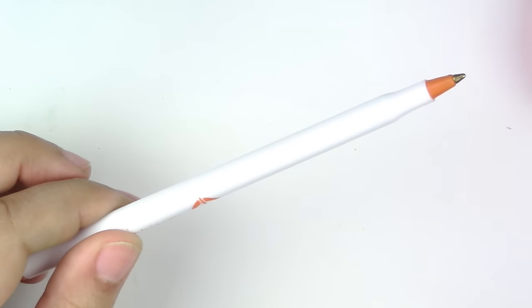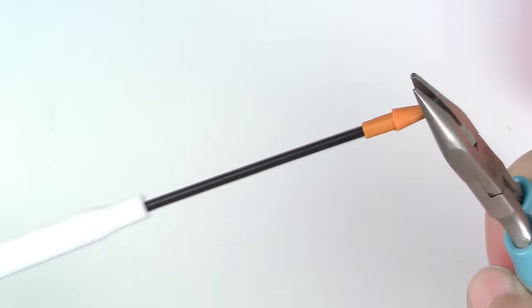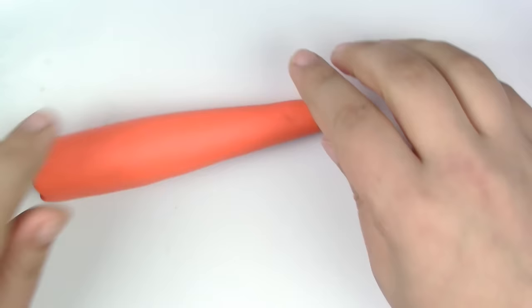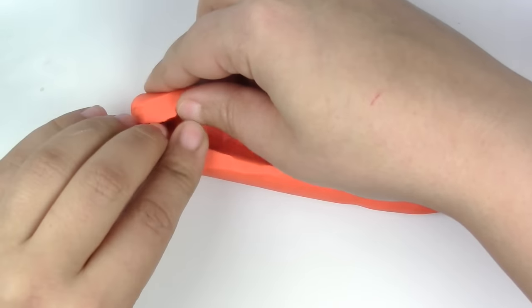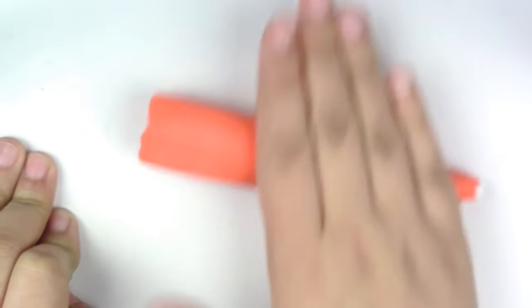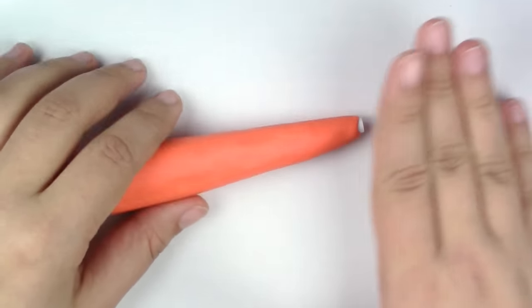The first thing we're going to do is remove the ink cartridge with a plier from the pen case. Now roll your orange clay into a carrot shape and cut down the middle. Open it up and put the pen right inside. Close the seam by rolling it and smoothing it with your fingers.